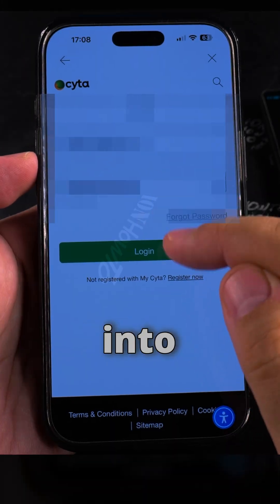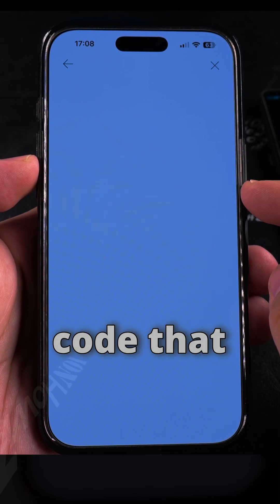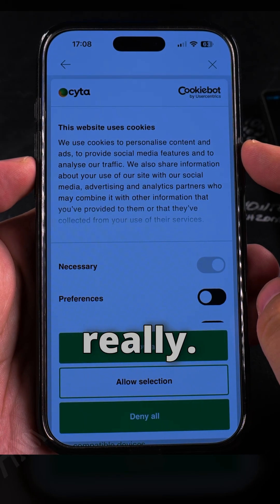I'll activate on another device because I want the QR code. I'll log into my Sita account using Face ID and hopefully there should be a QR code that I can save — that would be perfect.